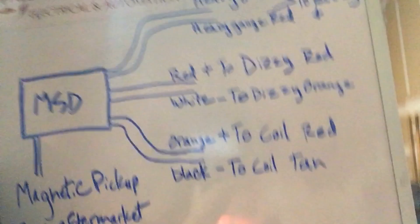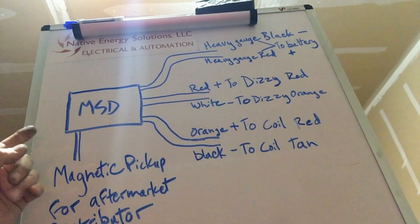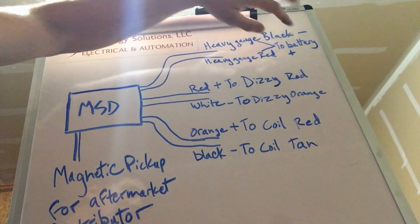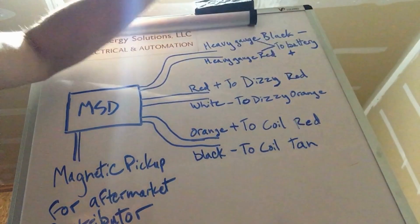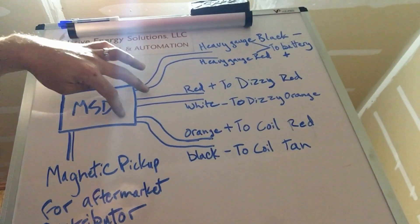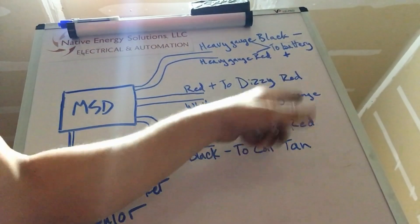Let me show you a little wiring diagram I made up here — this basically goes over the same thing. Here's your MSD box. There's a magnetic pickup — purple and green wires — that's not used on the TFI style. You've got your heavy gauge black and red that goes to the battery, and then your red and white that goes to the distributor. Red will go to the red, and the white will go to the orange or tan or whatever color that wire is on yours. The signal going from your distributor into the MSD box: red positive goes to red positive, and the white goes to whatever color normally went to your coil — on mine it was orange, but yours could be a different color.